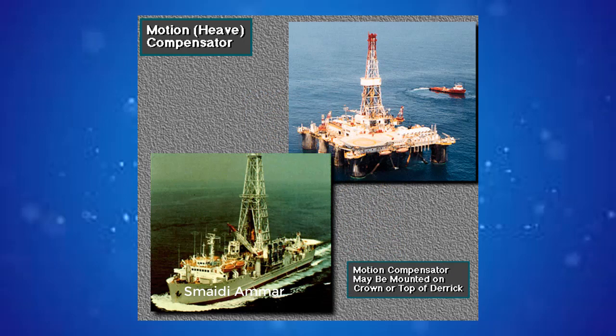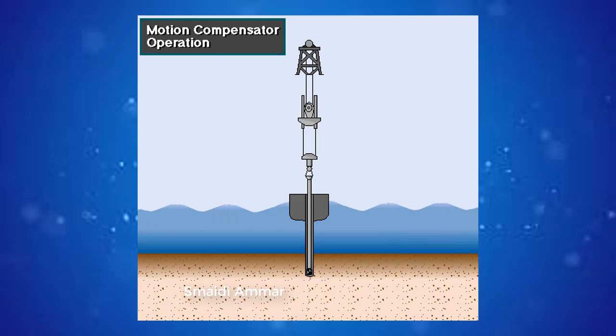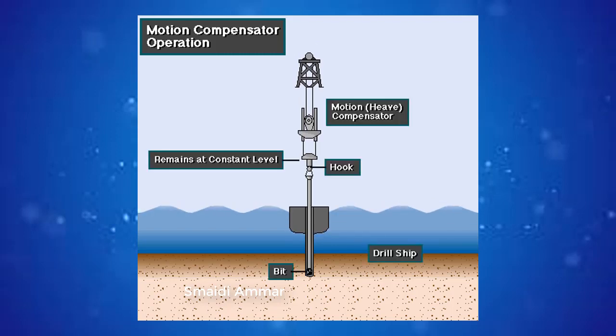On some semi-submersibles and drill ships, rig owners mount the motion compensator on the crown or the top of the derrick. The compensator eliminates the motion of the drill string from the hook to the bit. As the vessel moves up and down, hydraulic pressure inside a piston and cylinder keeps the hook in a fixed position relative to the sea floor.